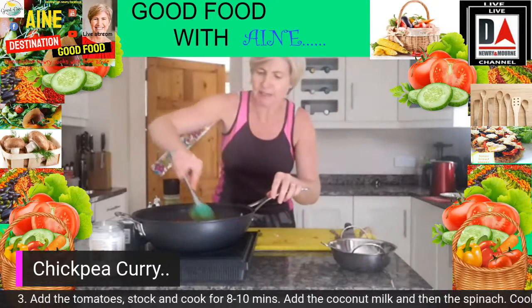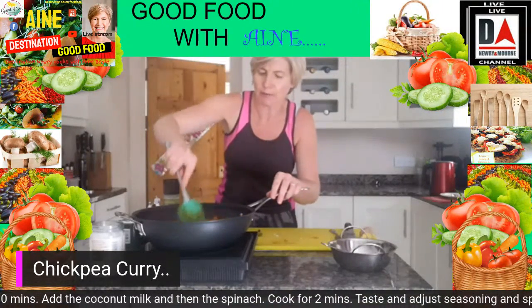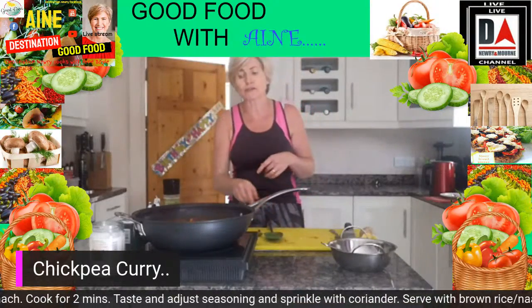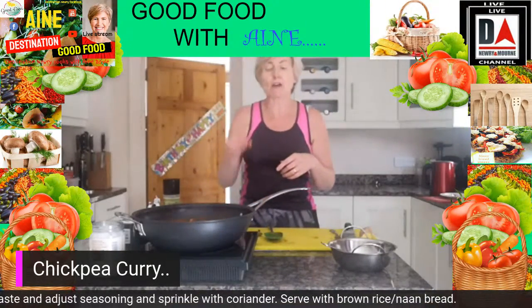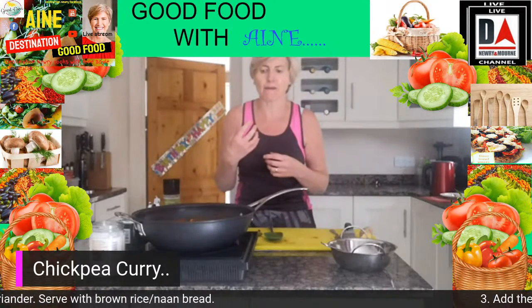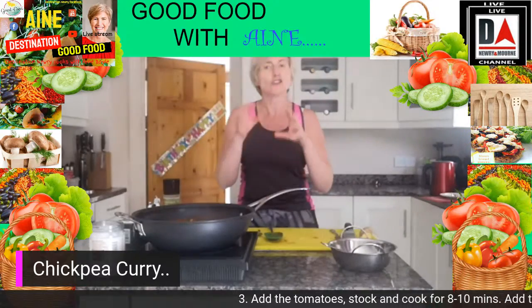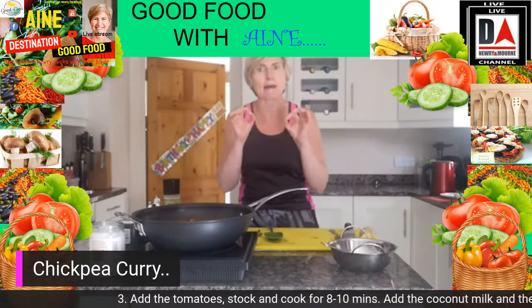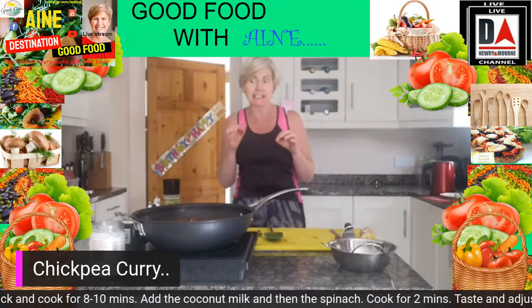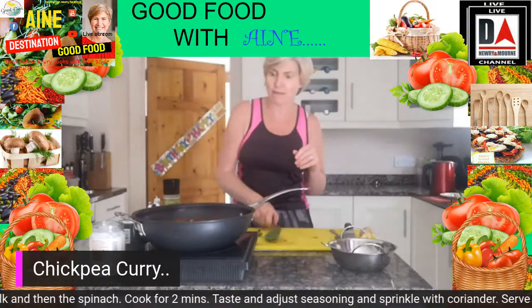I'm going to turn that up slightly and let it cook for another couple of minutes. I don't overcook it too long because nobody wants soggy peppers and courgettes in their curry — you want the vegetables to still have a little bit of bite. The Italians call it 'al dente' and that's exactly what you want, because soggy vegetables are extremely unpleasant.